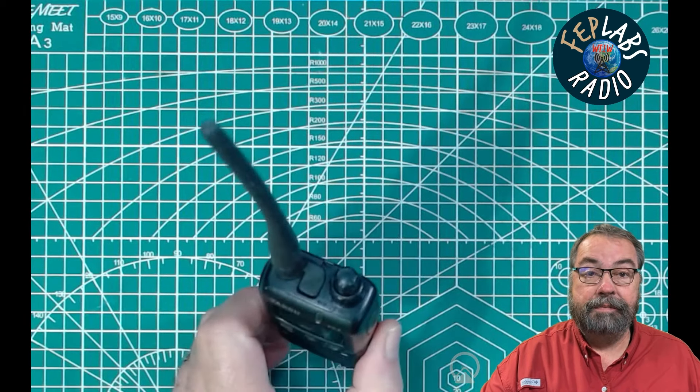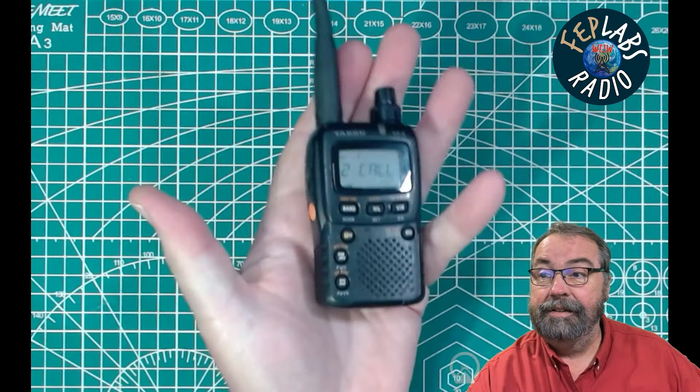So today I want to take a quick look at a Yaesu VX2R. That's what this guy is. This is an old radio — I don't know the exact age on it. I bought this used from OfferUp.com for a couple hundred dollars. I wanted one because I like the size of this thing. It is absolutely tiny — it fits inside literally the palm of my hand.